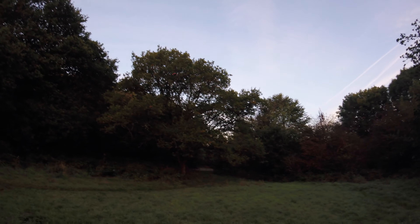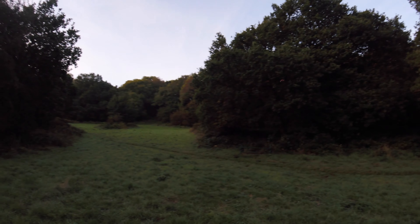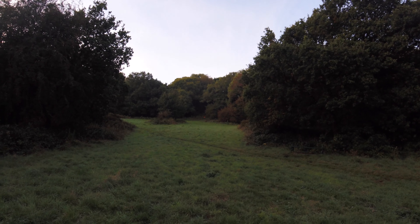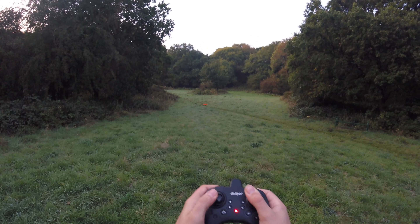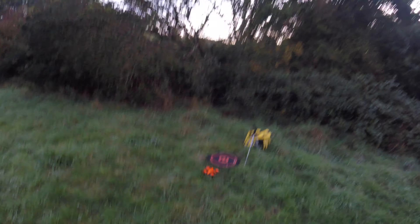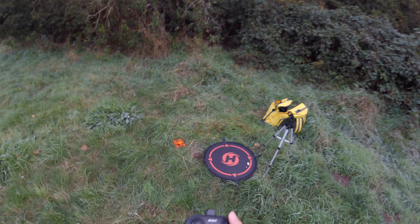We've been flat out in speed mode 3 all this time, and the battery is still giving us a good four and a half to five minutes, which is in the ballpark figure — five to six minutes — which is pretty good. And now she's trying to auto land herself. I'm going to take her in to land because I think we're getting close. Yeah, she's trying to auto land. There we go, perfect.